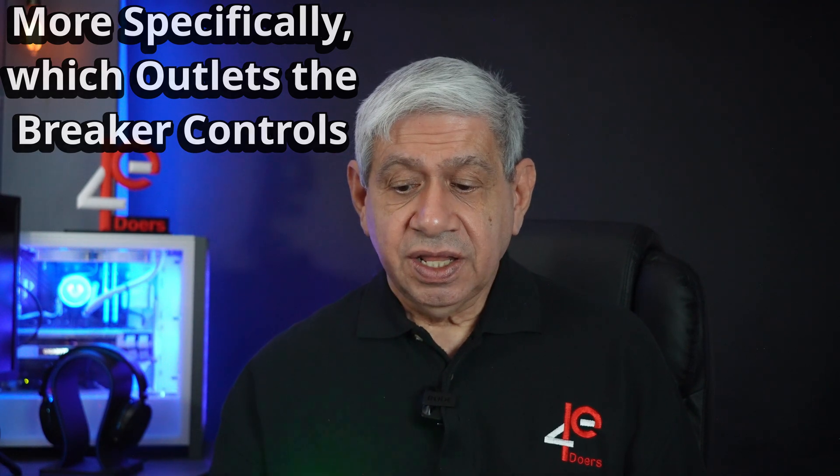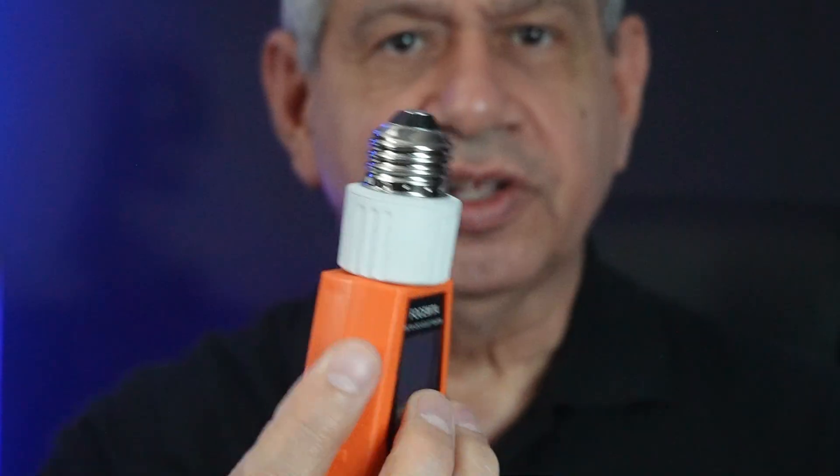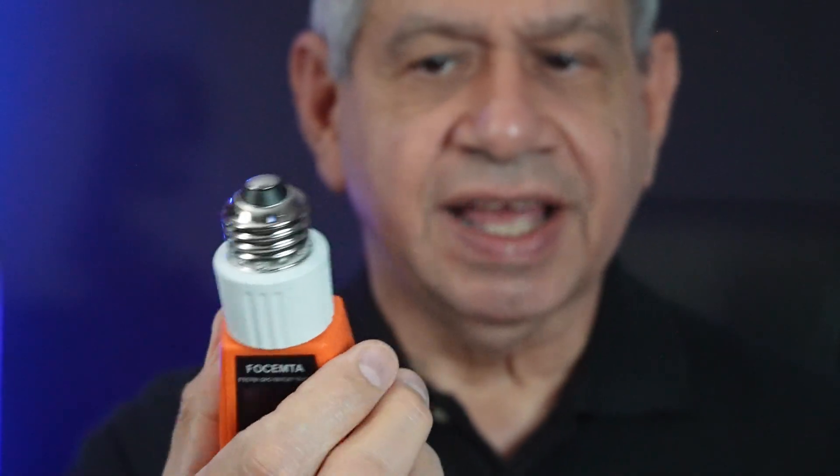In addition, this kit comes with a few other accessories. For example, if you want to check an outlet that's one of the older types, or maybe recessed lighting, they give you this little adapter. It plugs into the transmitter and then you can screw it into the recessed lighting socket or anything that would normally have a light bulb in it, and it works just the same.